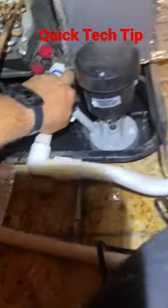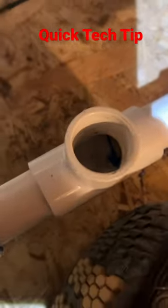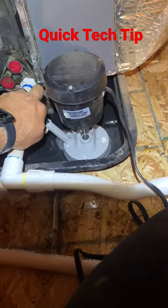So I'm draining the secondary drain pan, testing my drain which is draining normally, and also making sure that the primary drain pan has no cracks in it. Just a quick little tech tip.